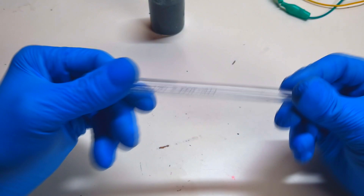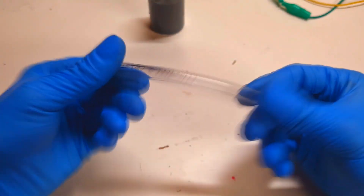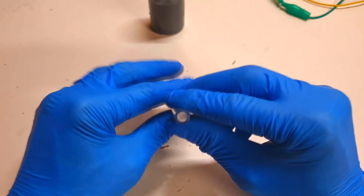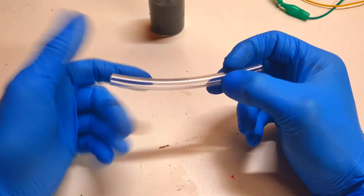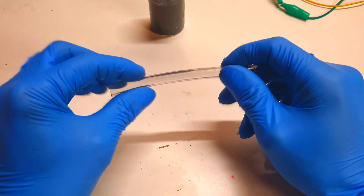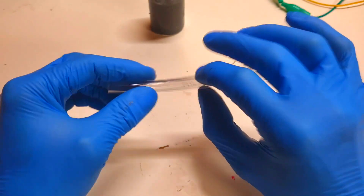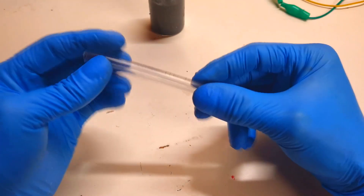The housing for this pipe flow battery will be a flexible pipe. The inside of the pipe will be the negative side of the battery, and the outside of the pipe will be the positive side of the battery. For this reason, I need to make several holes in the pipe to create a physical connection between the positive and negative sides of the battery.